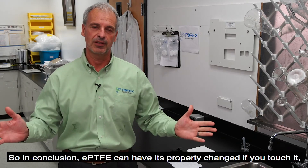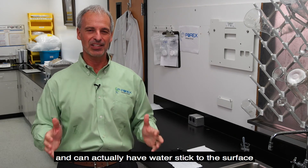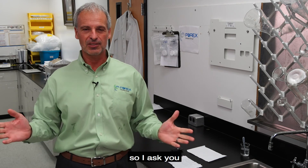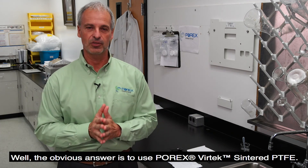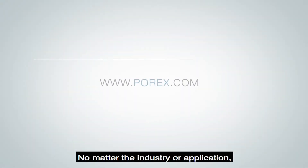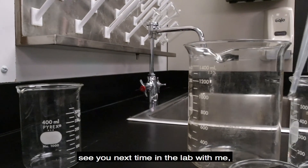So in conclusion, ePTFE can have its properties change if you touch it. It's difficult to handle in automated processes and can actually have water stick to the surface, which can get sucked into your enclosure. So I ask you, is it worth all these risks to use expanded PTFE? The obvious answer is to use Porex Vertec Sintered PTFE. No matter the industry or application, Porex is the only name you need to remember for porous material technology. That's it for today — see you next time in the lab. Jerry with a G.